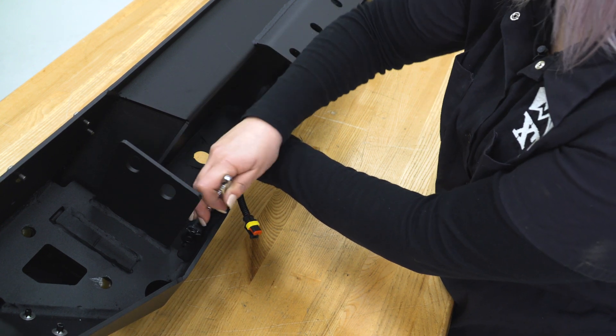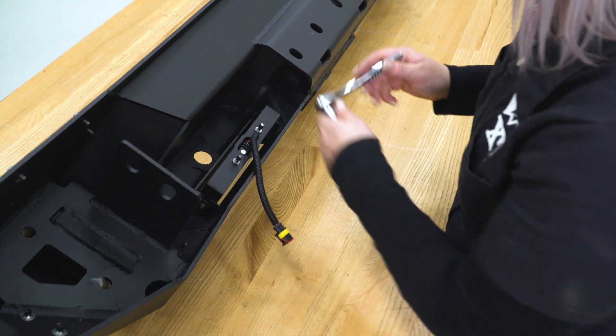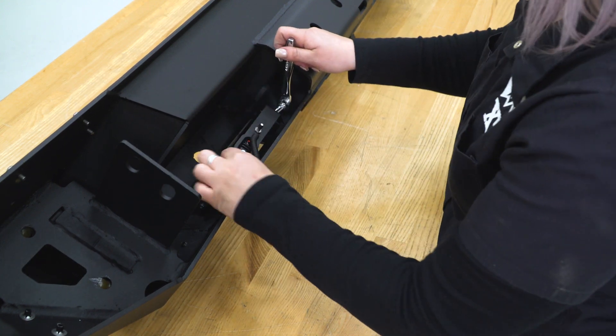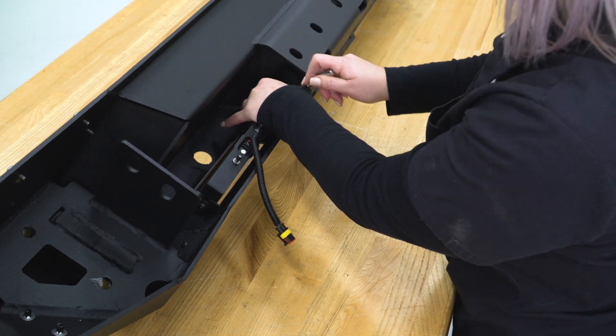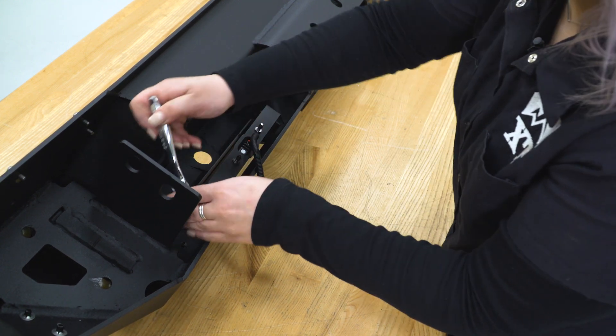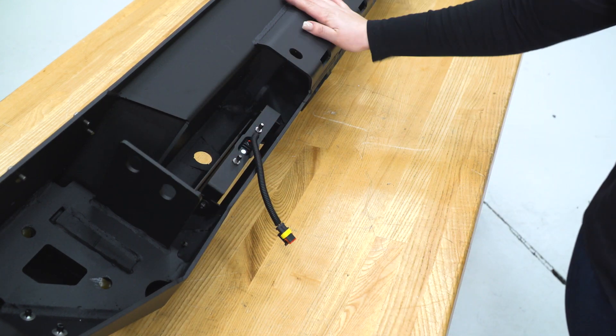If you ever need to go ahead and adjust these, all you have to do is loosen these nuts on the outside here, angle wherever you need your light to go, and then just retighten them down. Once those are tight and snugged up, we can go ahead and install our rear bumper.